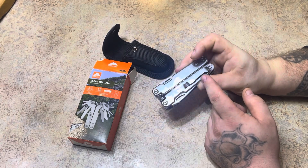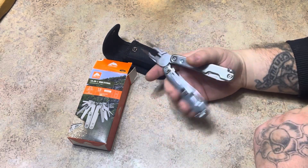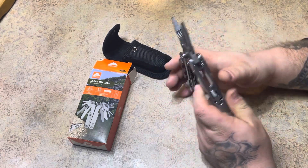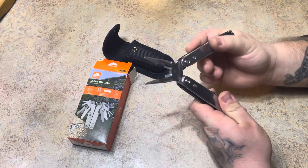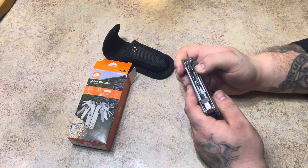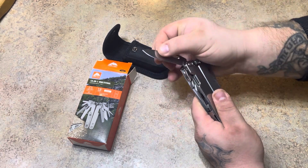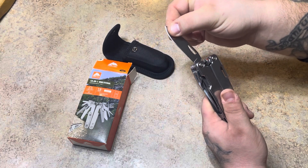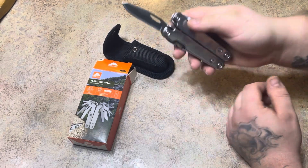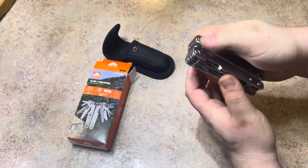Sorry, your pocket clip. Real nice, clips right in. And what I like about this one is every one snaps in. You got your knife — clips in, it can't come back down on you. Has a release right here, push that backwards. So you got your knife there.